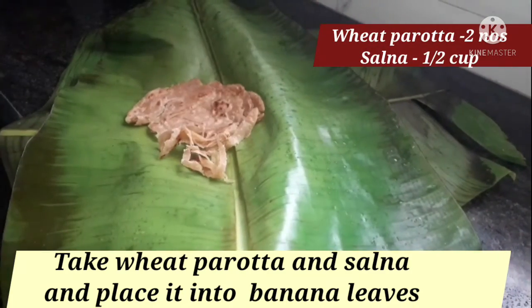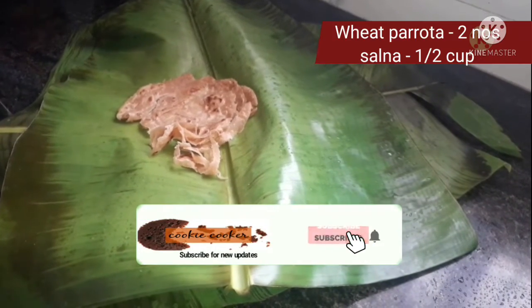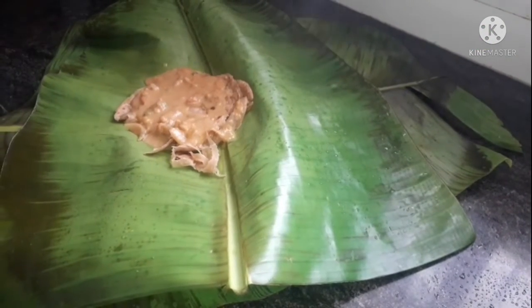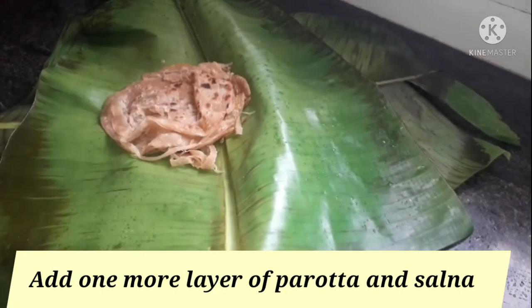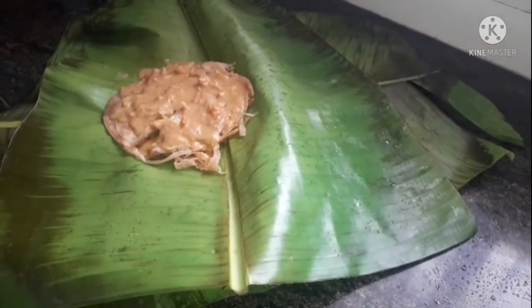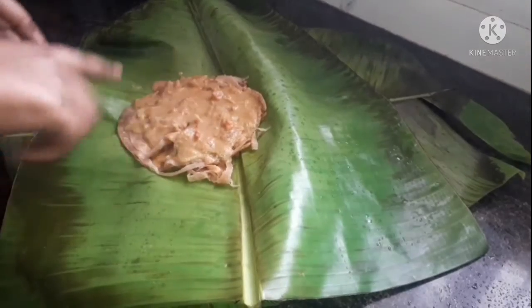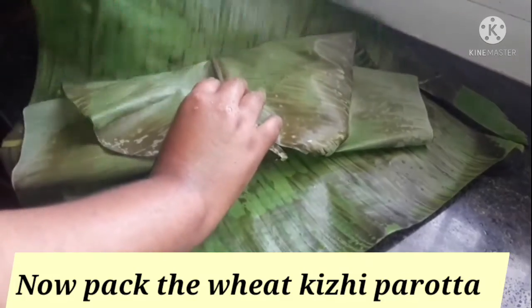We put a separate layer of parota and add the remaining layer into a layer of parota. We will add cauliflower chili or mushroom chili. We will add a layer of egg omelette to this layer.